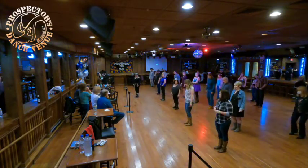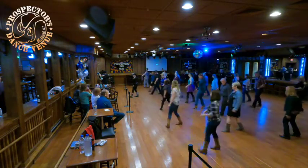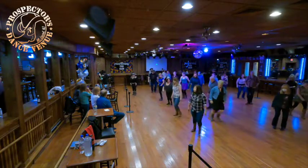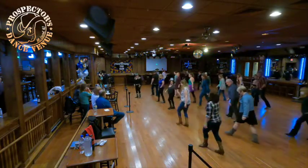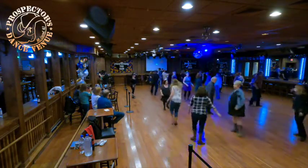It's rock and then a right half. From the top, rocking forward. Seven, eight, rock right, recover left, right, coaster, step, half pivot, step, half pivot, cross left, right, left, sailor step, cross right, left, right, sailor step, cross left, right, triple back left, rock right, recover left, full turn.